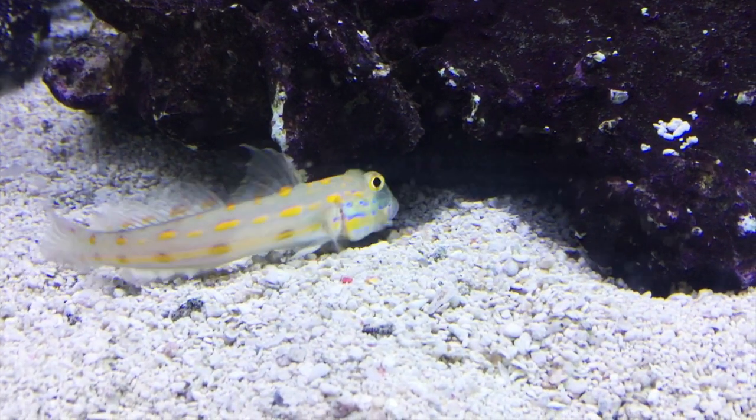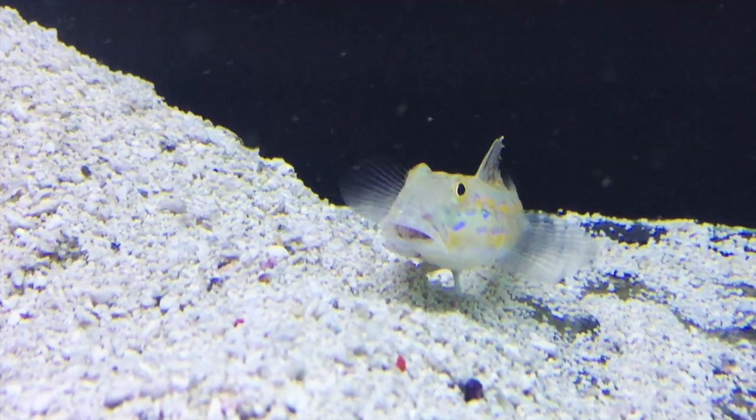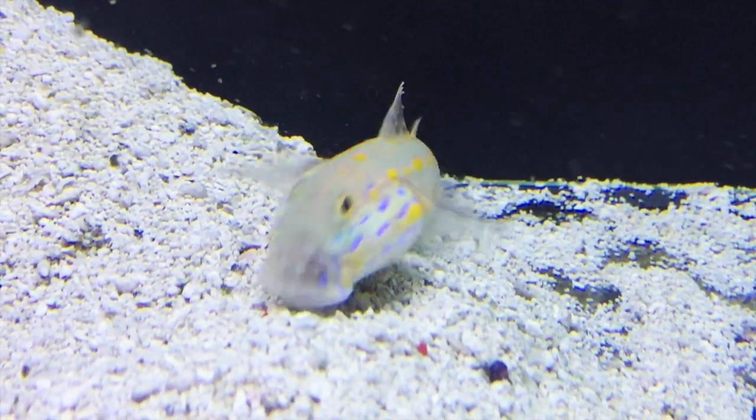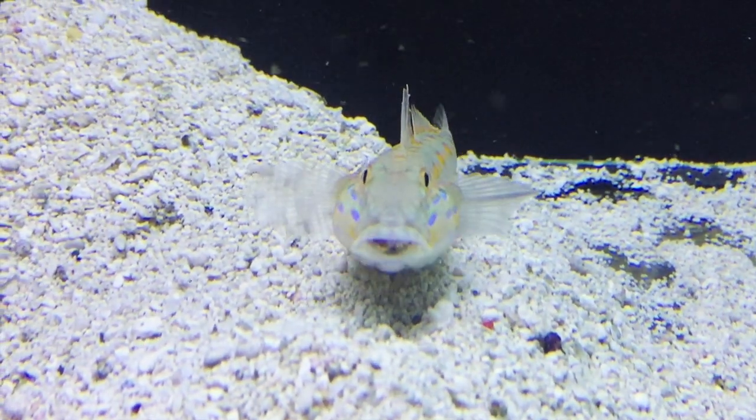This guy's a carnivore and can be fed a quality prepared meaty food with good nutrition, and you can also try types of plankton. These guys will sift through the sand to get their food and they like to eat frequently. There needs to be plenty of food for him down on the sand bed because these guys can get starved out. You may need to spot feed to make sure he's getting what he needs.